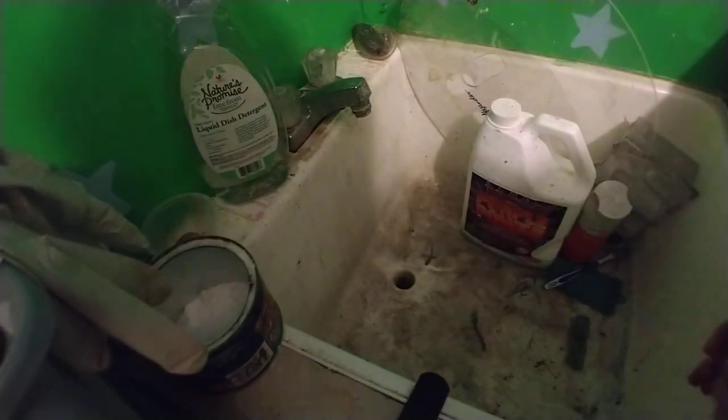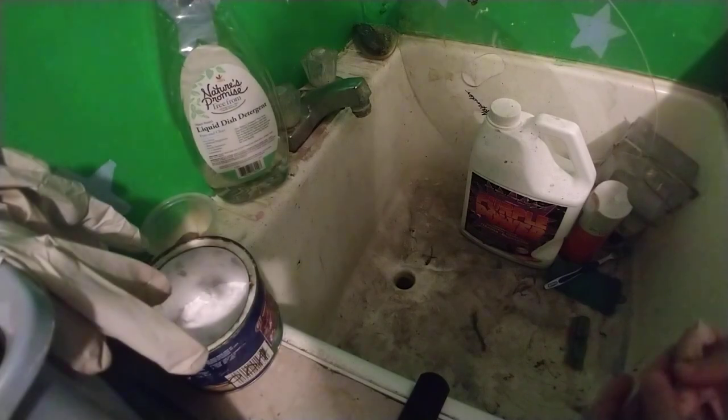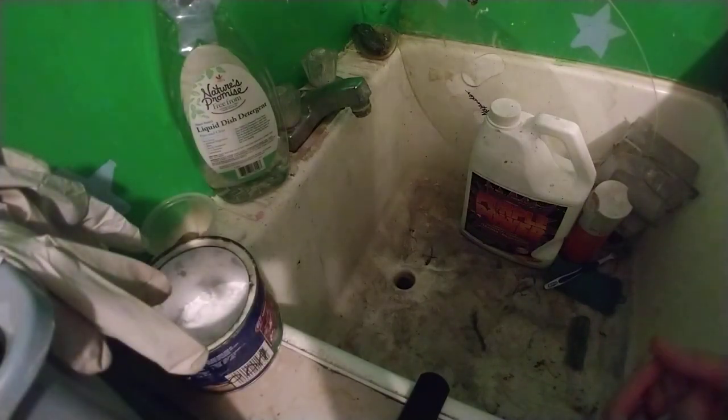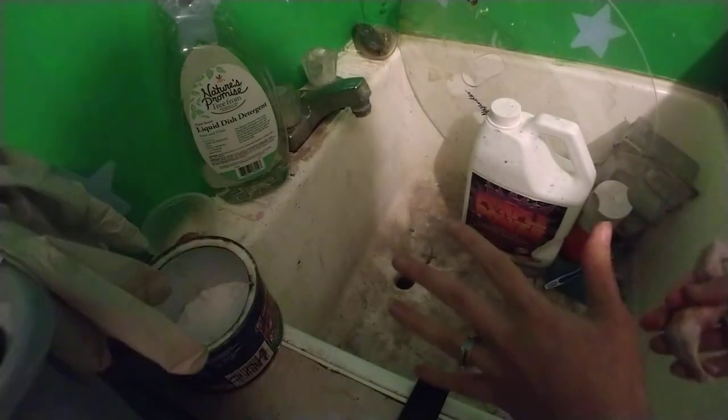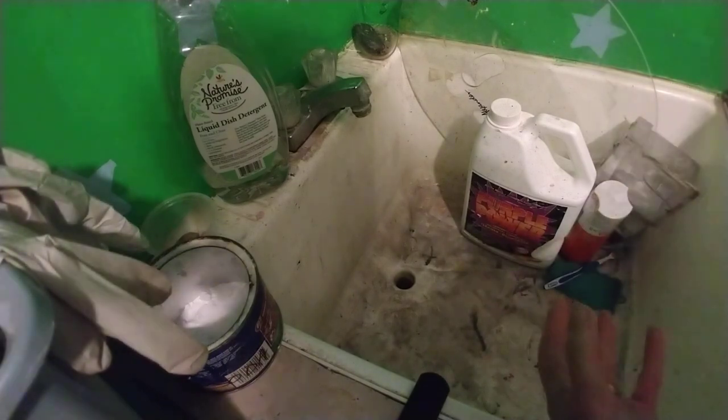Hello there! Welcome back to the Dirty Slop Sink. I'm here to show you today how I clean my resins and plastics before I start prepping and painting and all that stuff. You want to get all the factory goo off of it, any sort of resin release, so things adhere properly and cure properly.